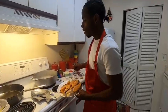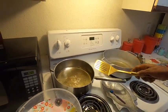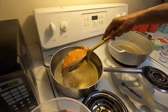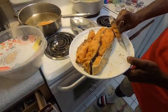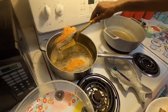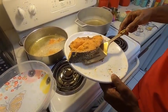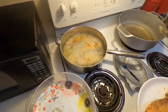The oil is hot already, as you can see. A piece of garlic is in it and it's browned, so we use our spatula and gently place the fish in. Don't move the fish because it will start to break apart. Leave it until one side is fried, then flip it, because this fish is not so firm.